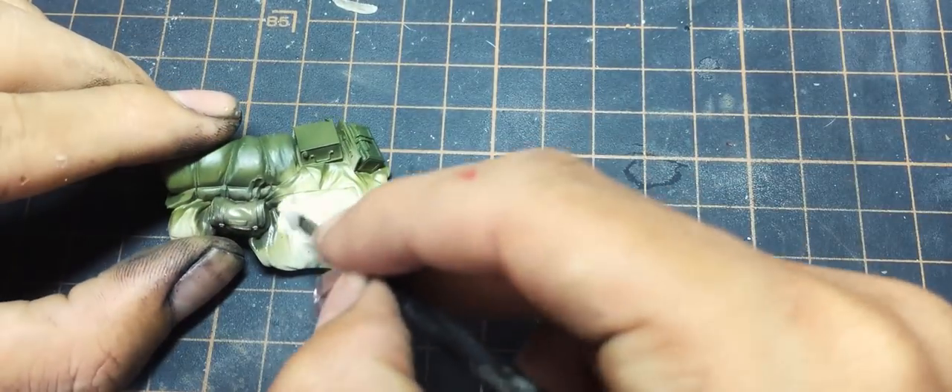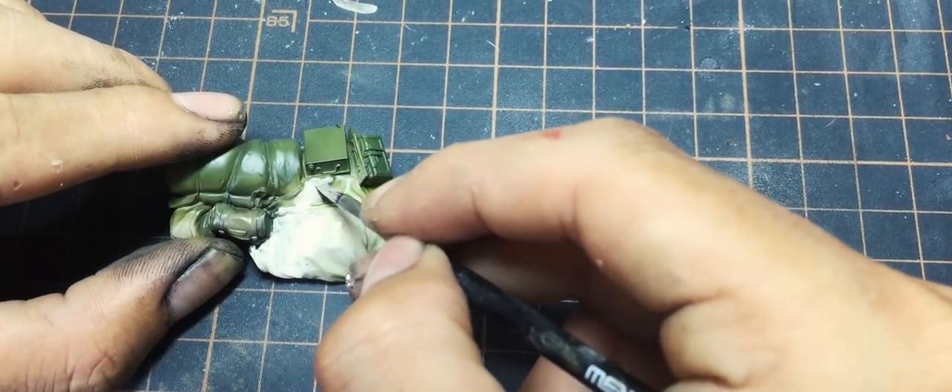Here you can see the green color is on the yellow color, and I fix it by brush painting the yellow color back.